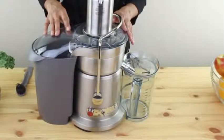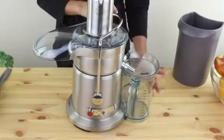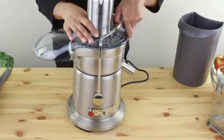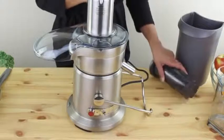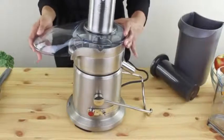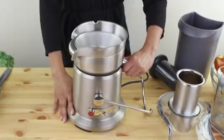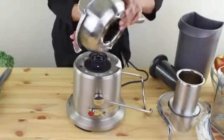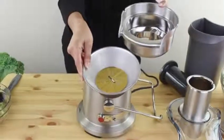To disassemble, turn the unit off and unplug it. Remove the pulp container by tilting it out. The pitcher just slides out. Move the locking arm down. Take the food pusher out. Lift up the cover. Hold the base of the juicer and turn the spout — this lifts right up. Hold the filter bolts around upside down and the filter comes right out.